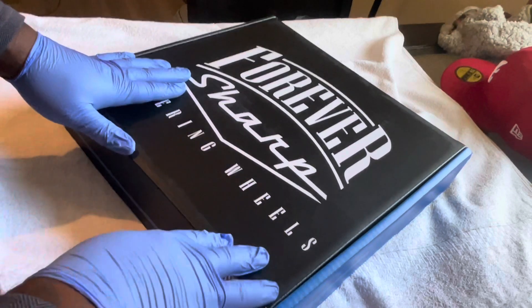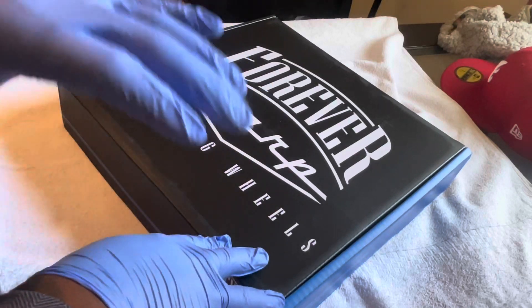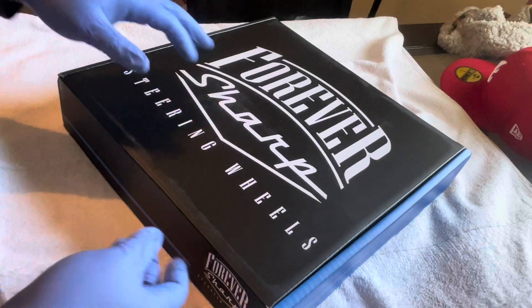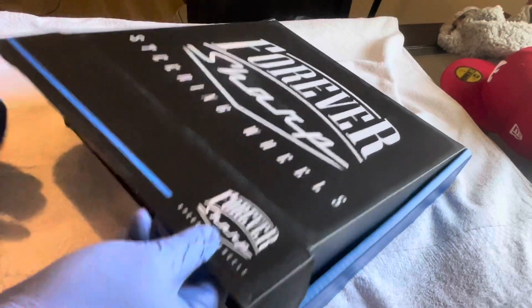Some small trim pieces on my car that I do want to paint black — like all the wood grain, I want to get it dipped. That's another thing I forgot to mention. So let's go ahead and open this up and see what we got.